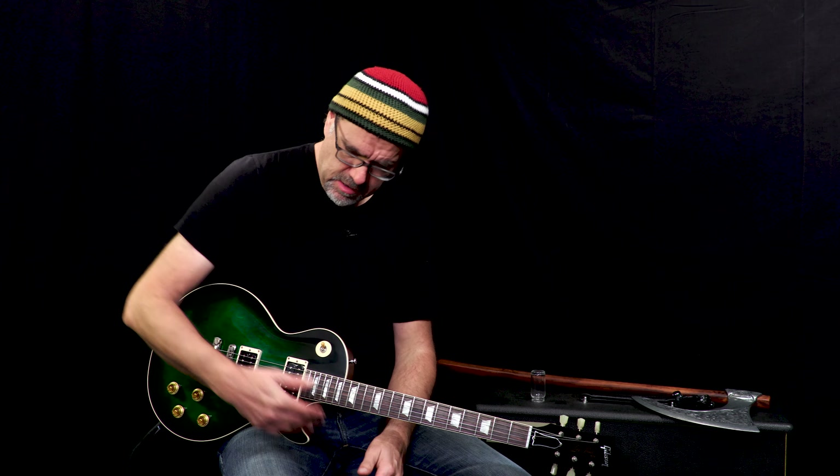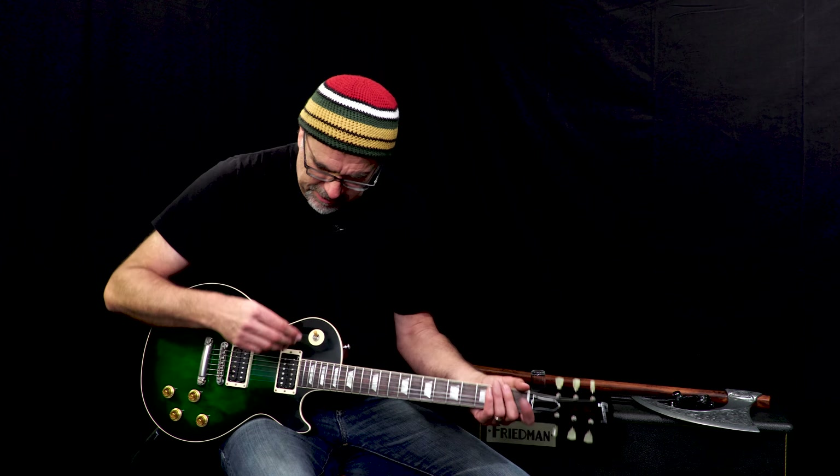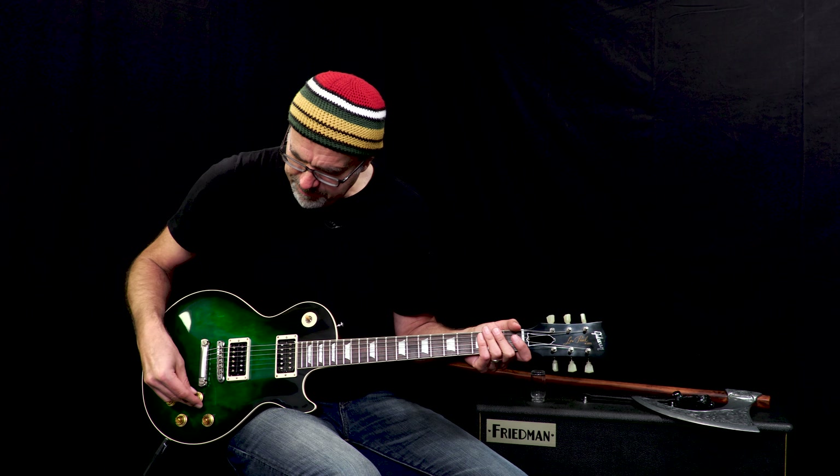Bold, sinuous tones from this savage Gibson Custom Shop Slash Anaconda — this one is 026, it's a serial number, weighing at 8.69 pounds. Big old neck on these rascals, it's like a souped-up '58 with this fine Slytherin green — I'm calling it Slytherin green — and special pickups in here that make it scream like a banshee, or like the basilisk in the Chamber of Secrets. You just heard the neck pickup; let's hear both pickups together and see what we got happening here.